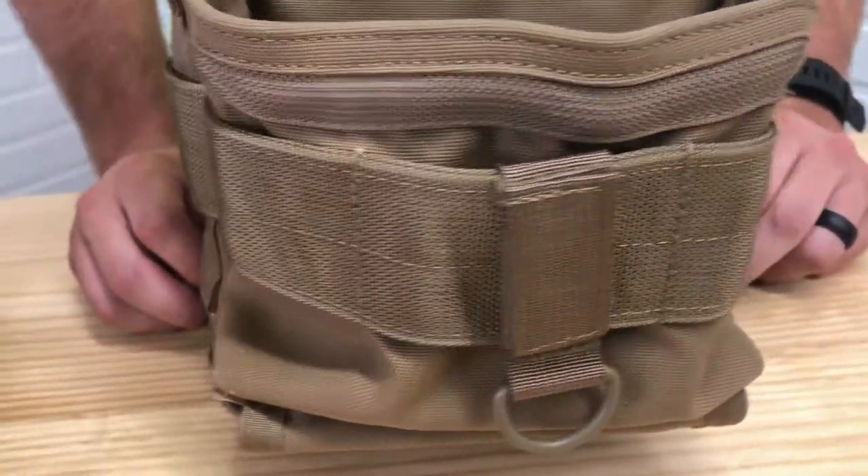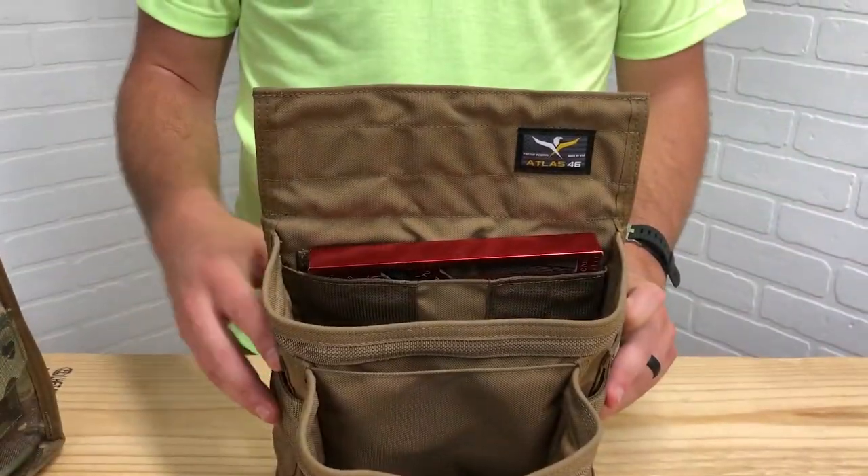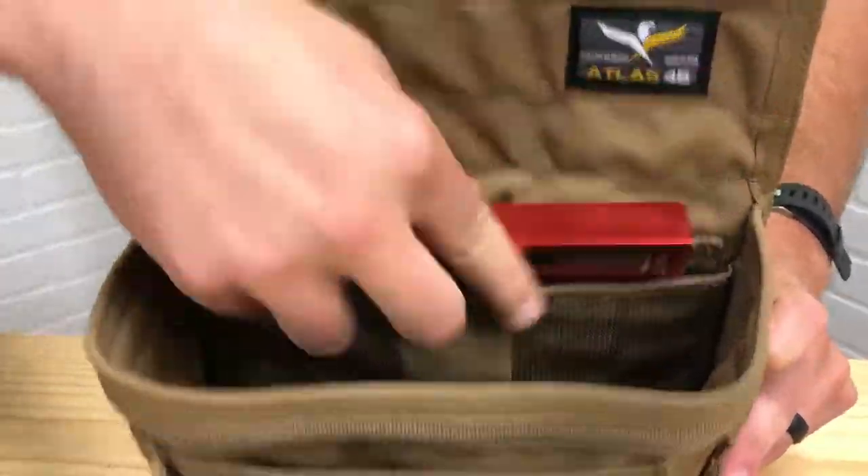Webbing across the front to attach additional Ames pouches. Removed all binding tape for smoother grabbing and stashing.